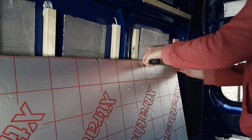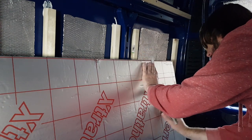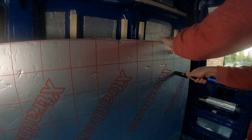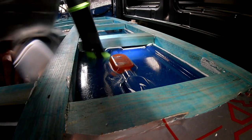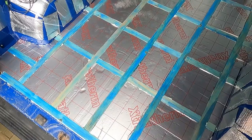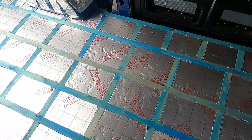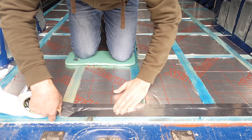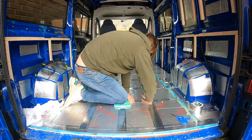We opted to use 25mm PIR insulation board to insulate between the battens on the floor. We found that using an old bread knife made short work of cutting them down to size. We used 75mm foil tape to seal the floor — we'd have liked 100mm but the jump in cost was huge. As you can see, 75mm is more than adequate for the job.